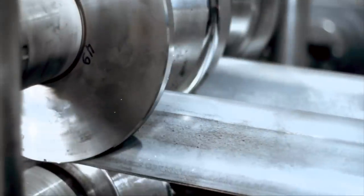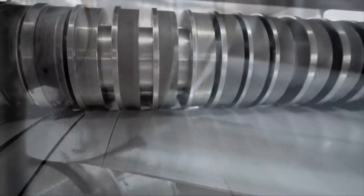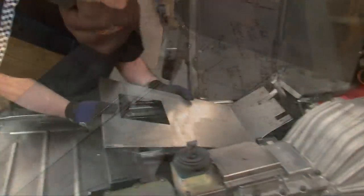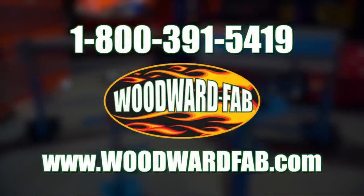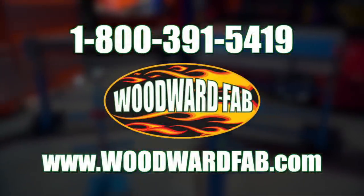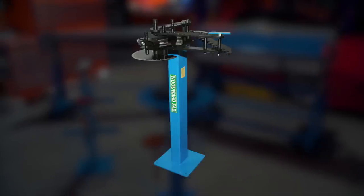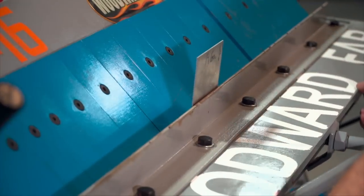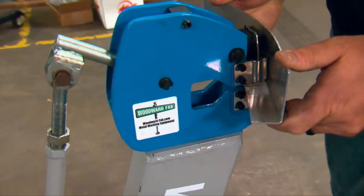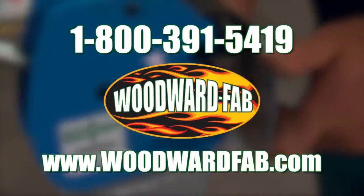Metal — it's one of the key components of what we build and fabricate with. But if you can't shape it and cut it, you can't build with it. For over 50 years, Woodward Fab has been supplying the tools and technical advice to get the job done right — bead rollers, brakes, shears, tubing benders. You'll find what you need, whether you're a professional metal worker or just starting out. Woodward Fab, shaping metal since 1966.